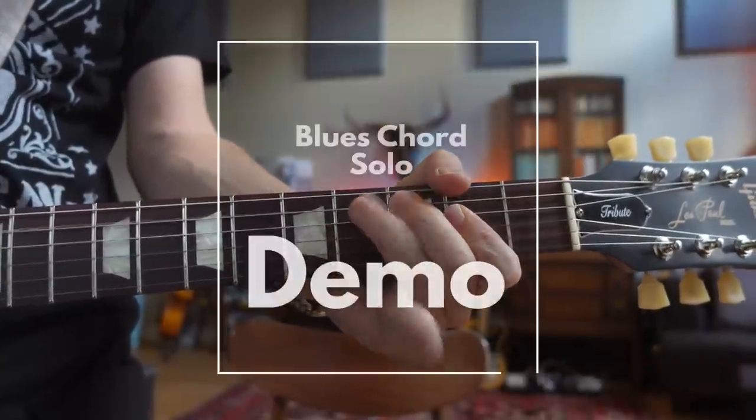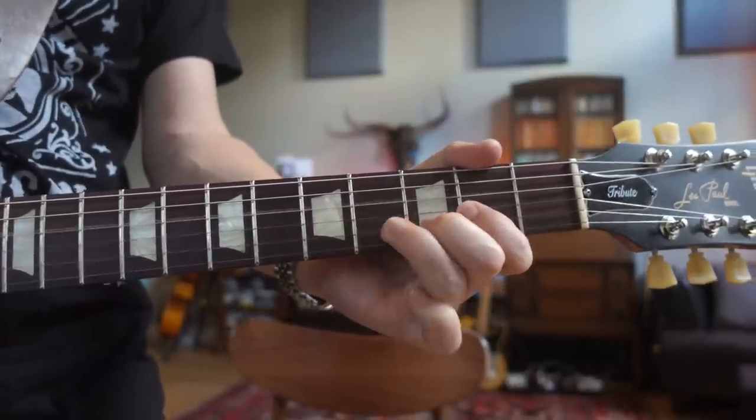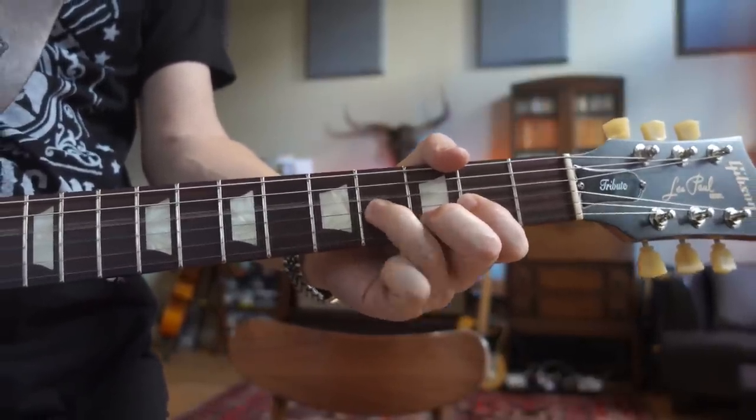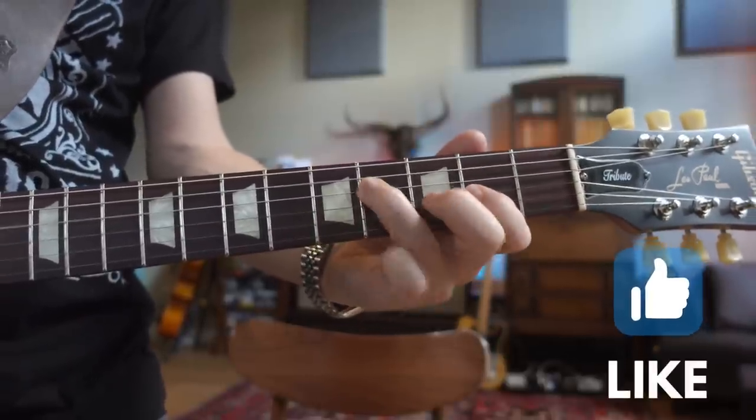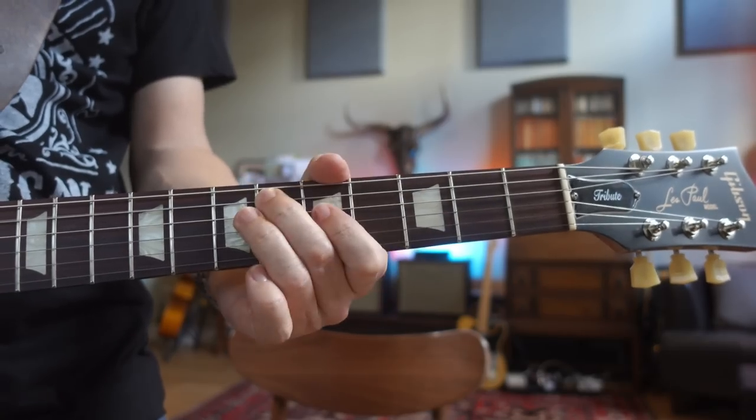So you know how to play the 12 bar blues and you know how to play some basic blues soloing. But now, let's learn how to play the 12 bar blues form and solo at the same time. We're gonna start with a fairly simple way to do this and get more and more complex as we go. This is something that a lot of students struggle with because they want to be able to play the 12 bar form and solo at the same time and they don't know where to start.